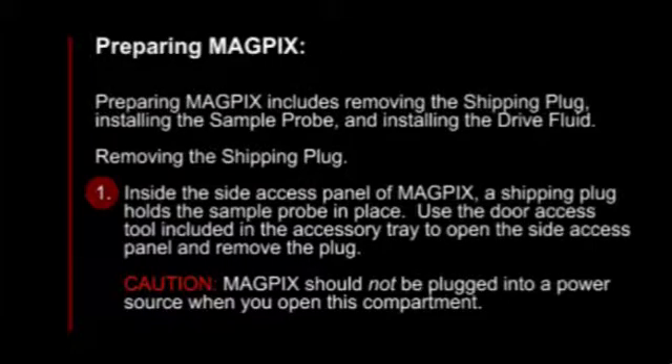To remove the shipping plug, first, inside the side access panel of MagPix, a shipping plug holds the sample probe in place. Use the door access tool included in the accessory tray to open the side access panel and remove the plug.